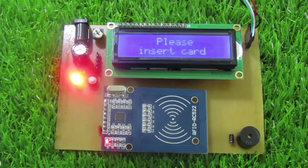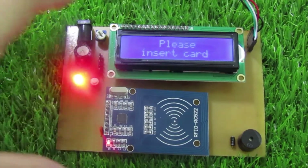Các bạn cũng có thể hiển thị ID lên trên máy tính qua cổng UART. Mình sẽ quay mạch và màn hình để các bạn xem.